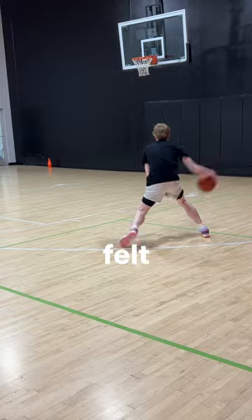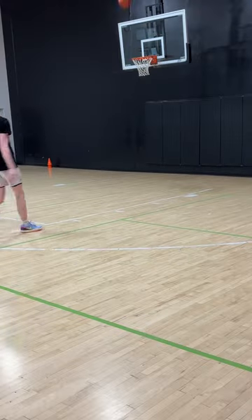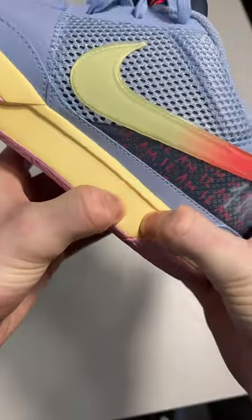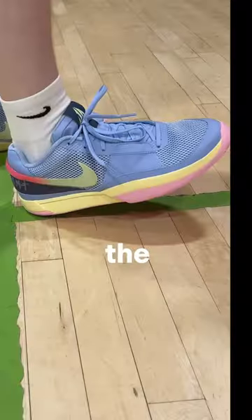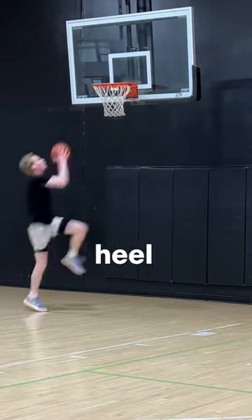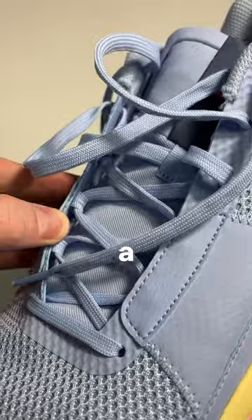I felt really confident in this traction; however, it collected so much dust as you can see, and this court is also kind of dirty. Moving on to the worst part about the shoe — the cushion is so awful. Every time I landed on my heel I felt a lot of shock.